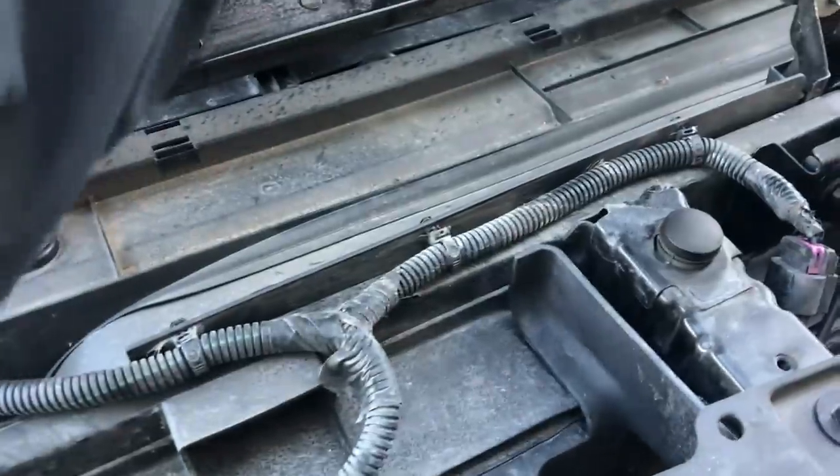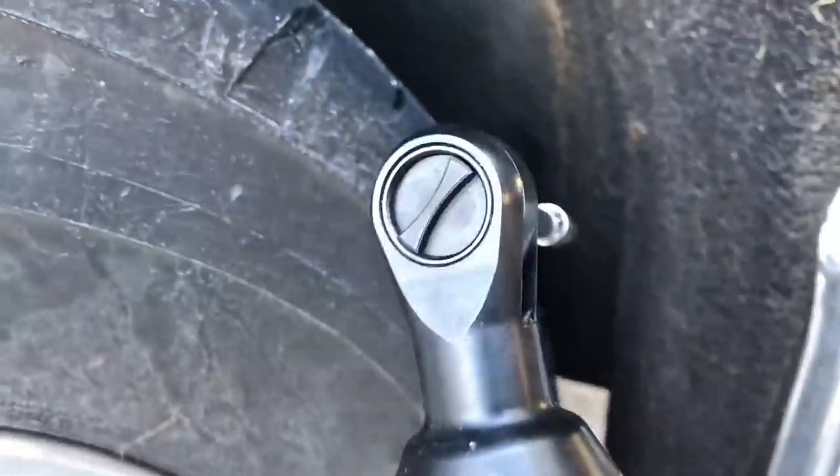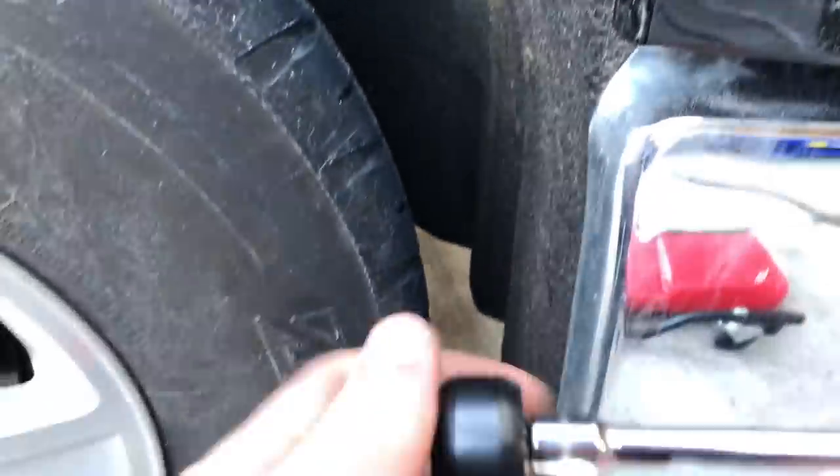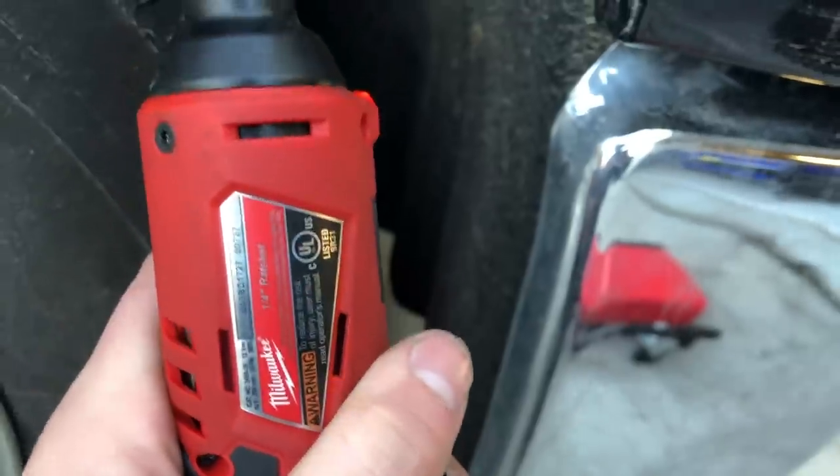The next step is taking the two bolts out over here. These are seven millimeter. I like to use my cordless - you can do these with a ratchet - but these electronic ratchets are a lot quicker.